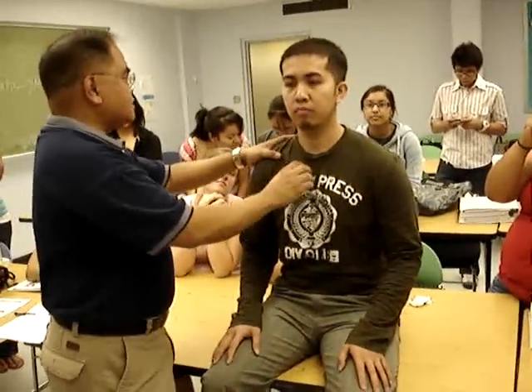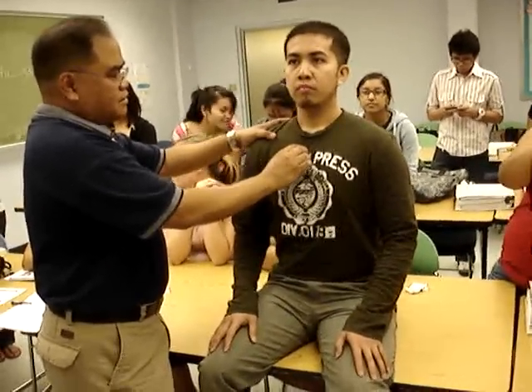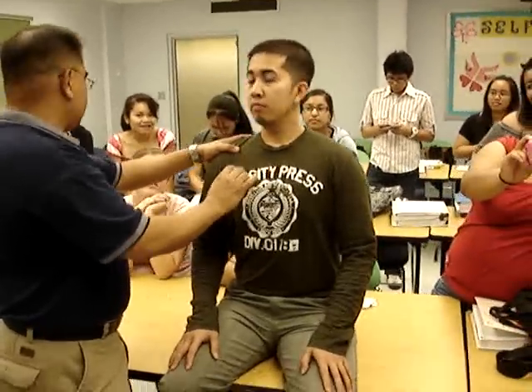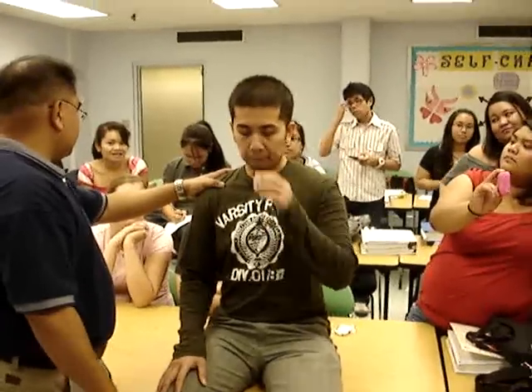Go ahead, take a deep breath. Now, cardiac exam. Take a deep breath. Take a deep breath. Yeah, you can do that too.